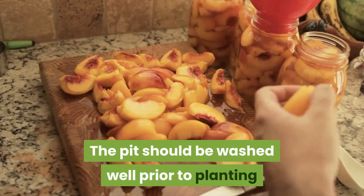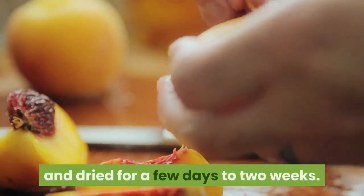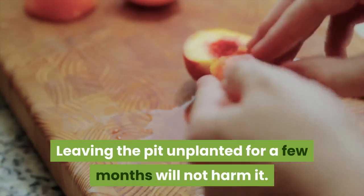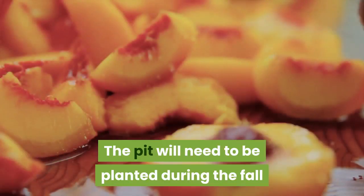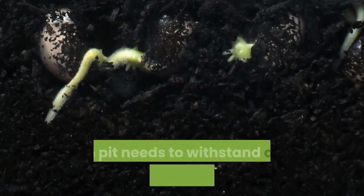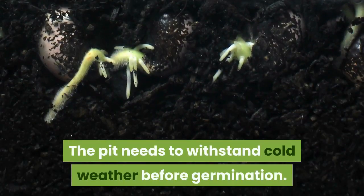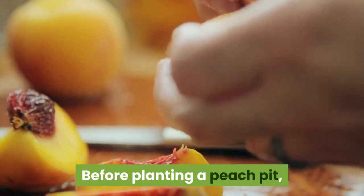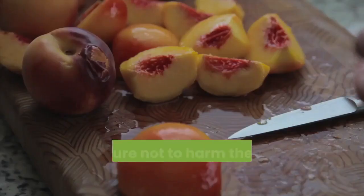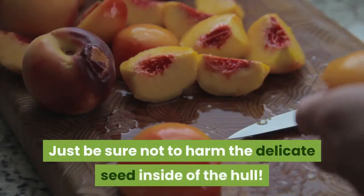The pit should be washed well prior to planting and dried for a few days to two weeks. Leaving the pit unplanted for a few months will not harm it. The pit will need to be planted during the fall or winter, several weeks before the last frost. The pit needs to withstand cold weather before germination. Before planting a peach pit, you can rough up the outside of the pit with sandpaper to further encourage germination. Just be sure not to harm the delicate seed inside of the hull.